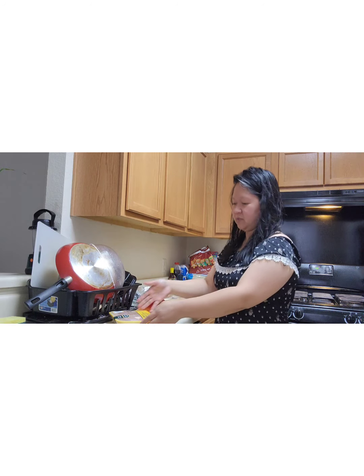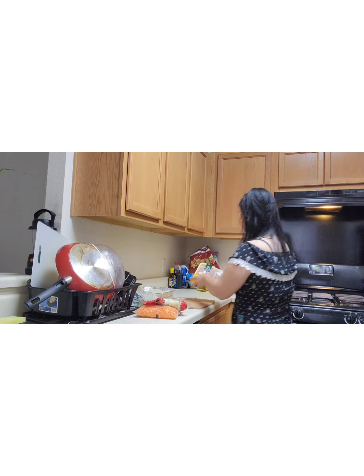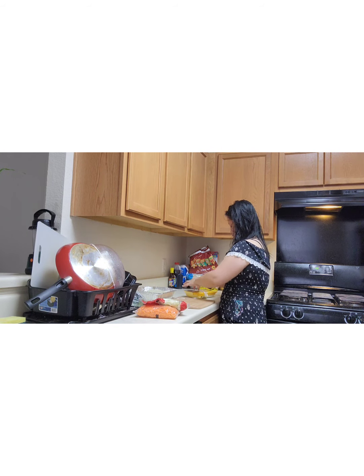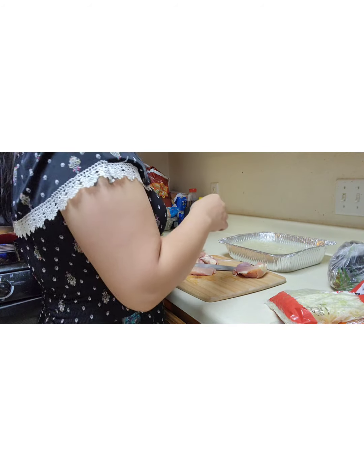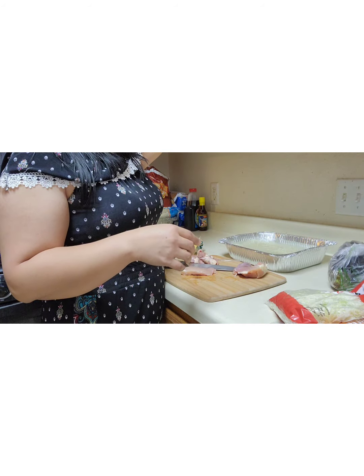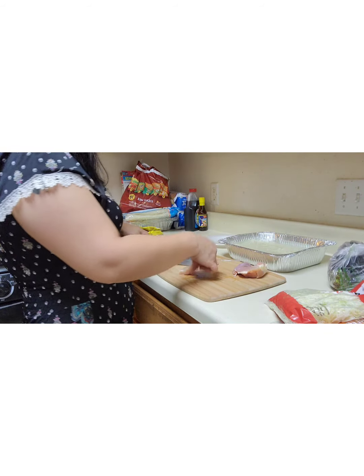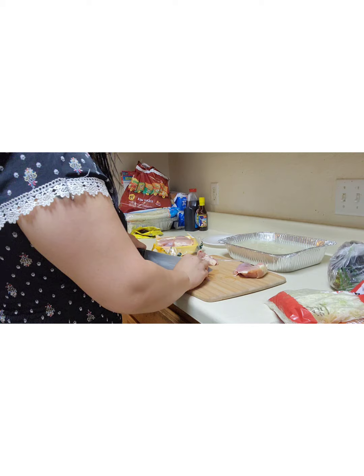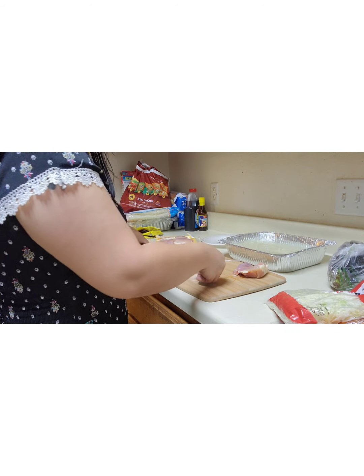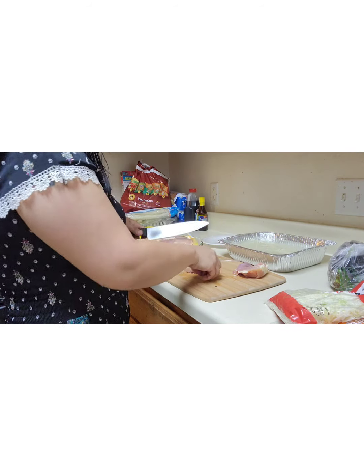I'm gonna be cutting the chicken into little pieces. My cooking partner she's not here, so I'm gonna go and wash the chicken for the pancit and trim some of the fat off.